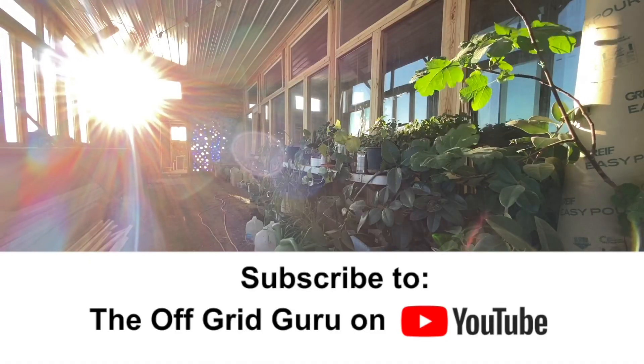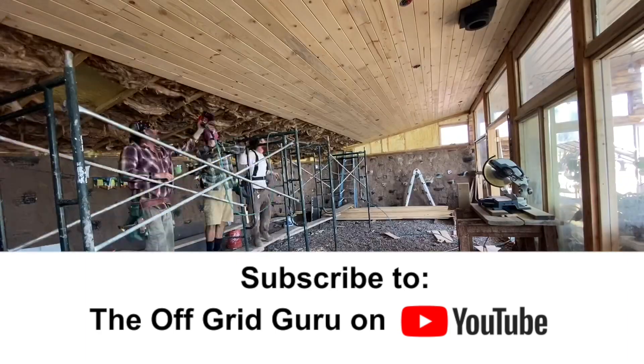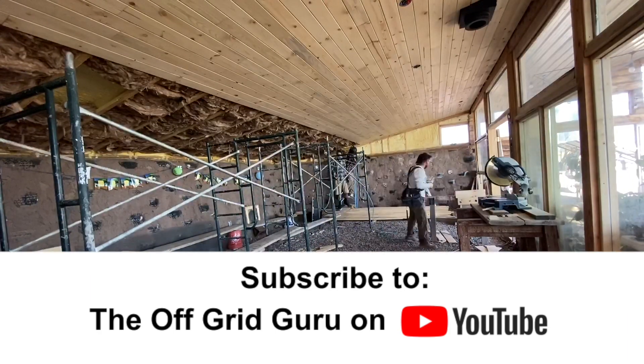For the next three months I'm going to be posting updates. If you want to stick with me through the process, be sure to subscribe to the Off Grid Guru and turn on notifications so you'll know every time a video gets released. This is week one for you.